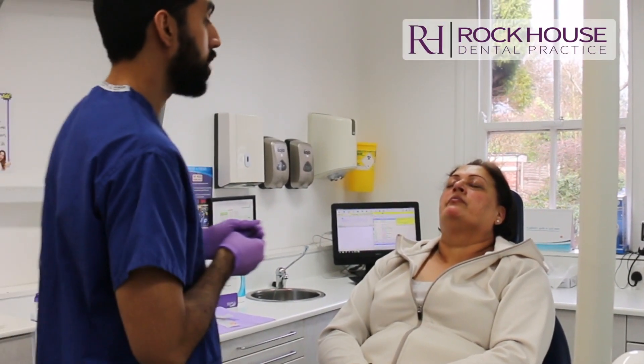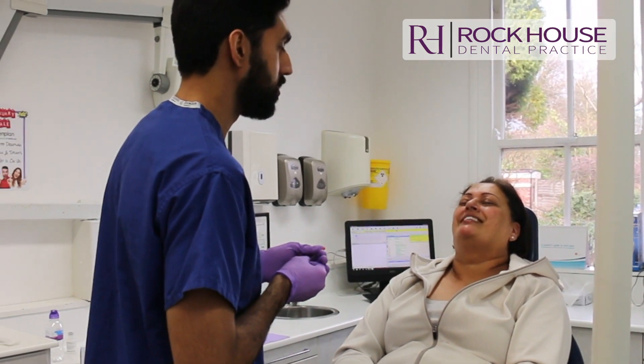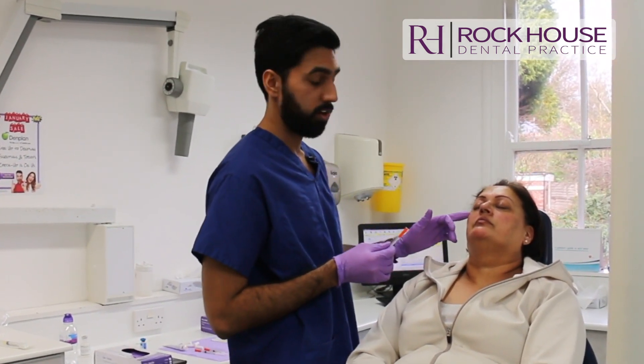So just raise your eyebrows for me and frown and then smile for me. We're going to be treating three areas: the glabella region, the forehead, and then the crow's feet around the eyes.